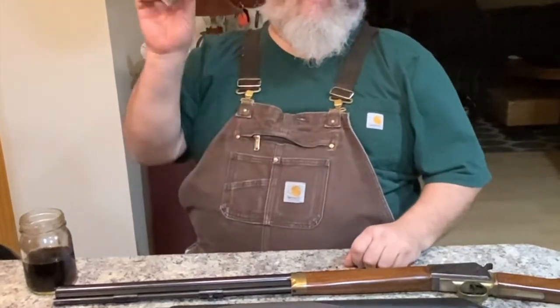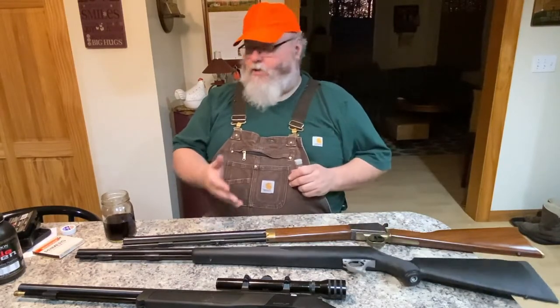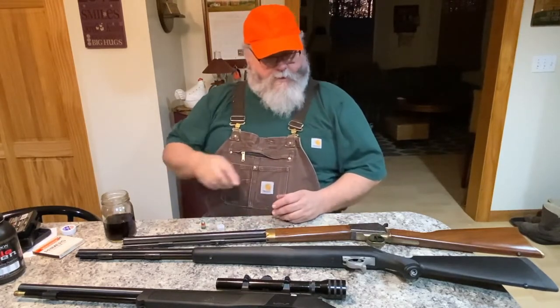I carry two or three of these speed loaders with me even while the gun is loaded. When you need to reload: the primer is already expended from your shot, so you open the loader, drop your two pellets down the bore, put your bullet in, ram it home, then seat a fresh primer and you're ready to go. It's less than a minute, I guarantee it.